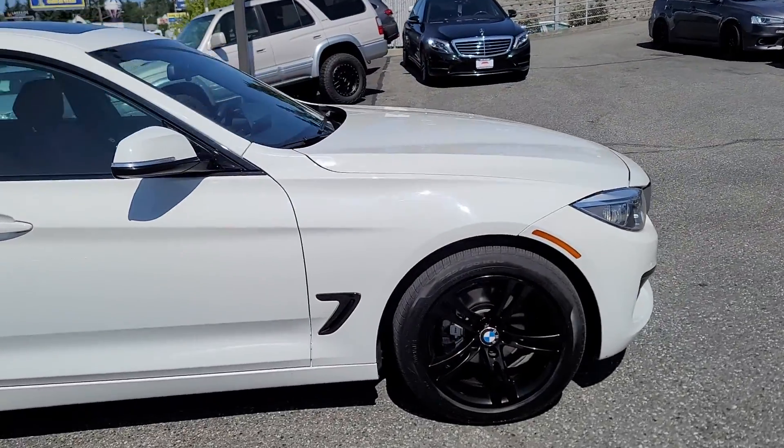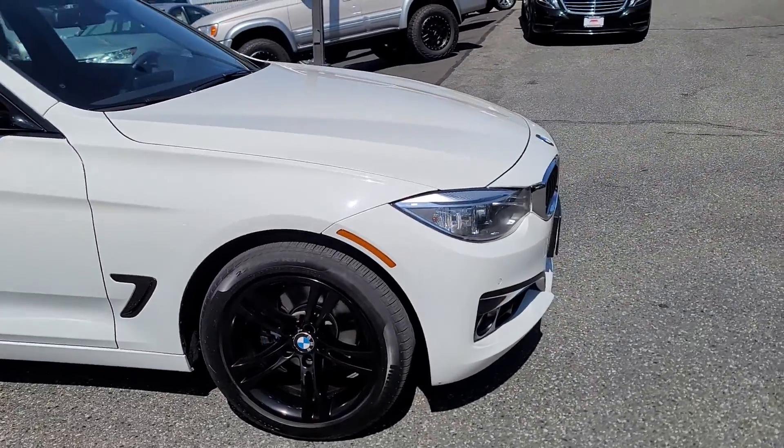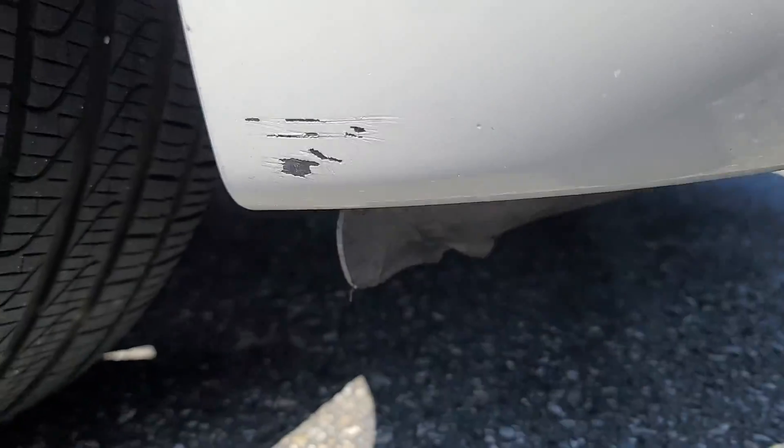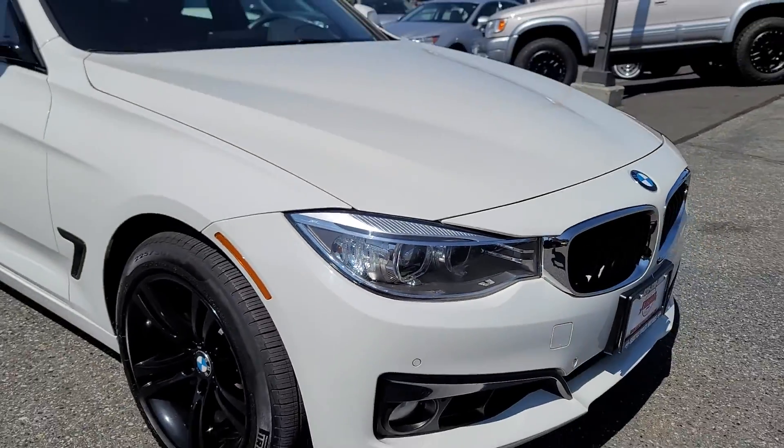I just drove it around the block. It drives flawlessly. Everything works inside the vehicle. Maybe hit it right on the bottom — there's a little scuff. You can't really see that.